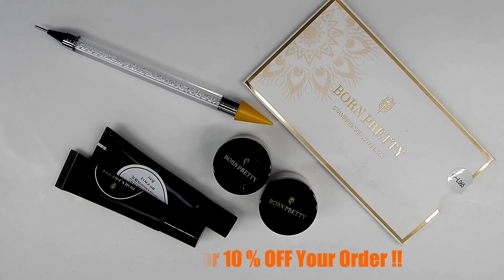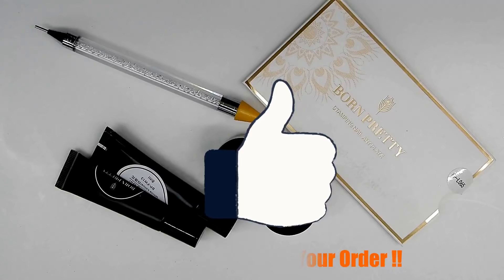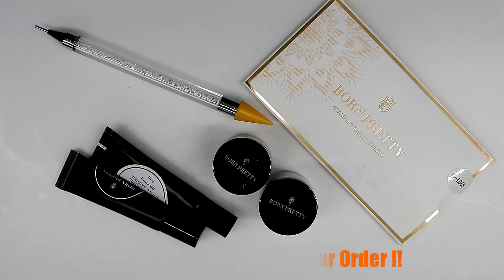That is the end of my review. I want to thank Born Pretty Store for sending these wonderful items because I really love them — and that gel stamping polish is the bomb.com, I love it. All the links to these items will be in the description box below along with Born Pretty Store's link, so go over there and check them out. Use my discount code that's on the screen, and thank you all so much for watching. Hope you like the video and I'll see you in the next one — bye!